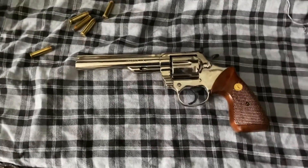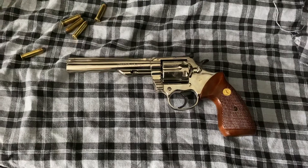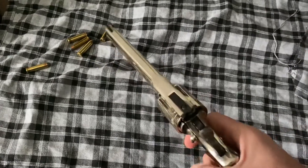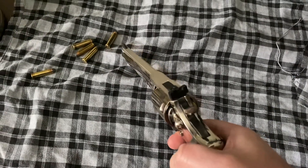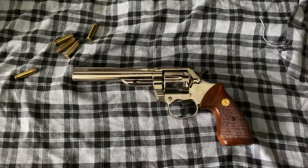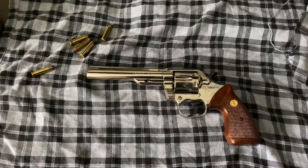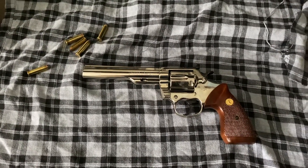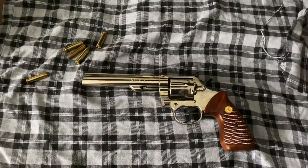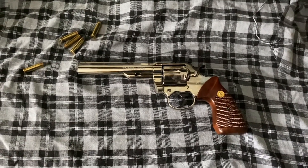Being a .357 Magnum, it will also shoot .38s — I've shot both through this one. One feature is it's a heavy barreled gun. When you handle it, it has a tendency to lean forward in your hand, as it's a very heavy barreled revolver. Because of that, muzzle flip is not nearly as bad as you'll find on shorter barrels or lighter revolvers. I've been able to return to target very quickly, and the .357 Magnum round doesn't have as much muzzle flip in this as it does in some of my other revolvers.